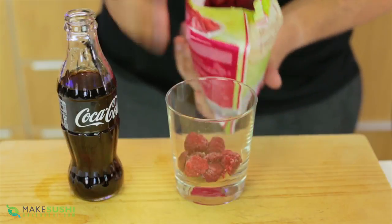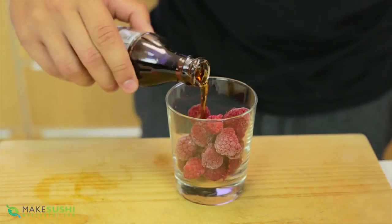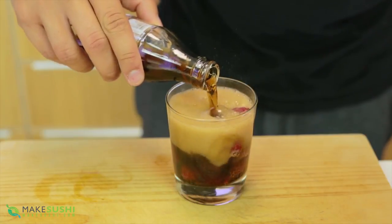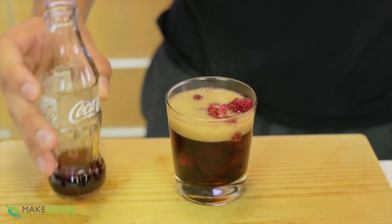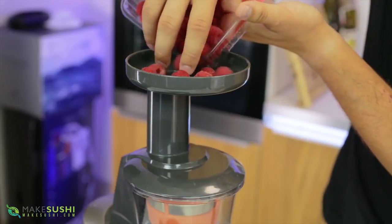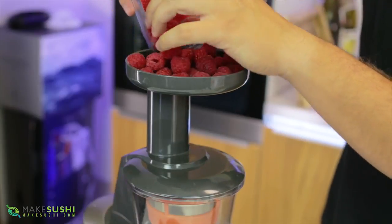I really love frozen raspberries with Coke, especially in summer — it adds such a nice flavor, way better than normal ice cubes. The only problem is it fizzes up your Coke a lot and you're left with a goopy mess of melted raspberries. There's a better way: place some fresh raspberries into your juicing machine — I prefer a cold press juicer for raspberries because it extracts way more juice than a centrifuge.